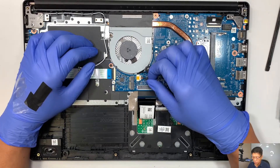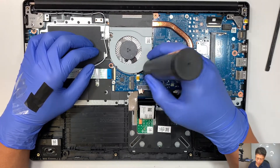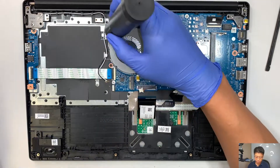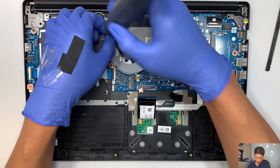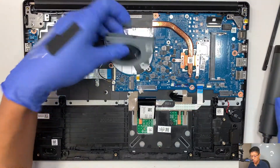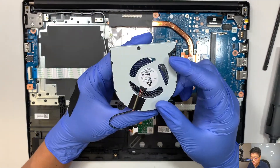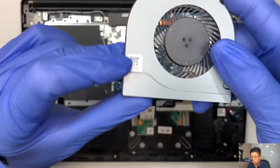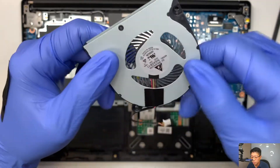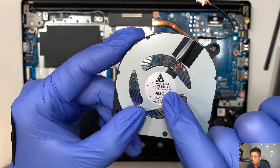This is your CPU fan connector — slide it to your right to disconnect it. Go ahead and remove the screws; we are removing the CPU fan. There are two screws holding onto the CPU fan. Once you remove the two screws, the CPU fan will just come straight out. The model of the replacement fan may be on this side; if not, look at the model on the back that says NS85B 11.